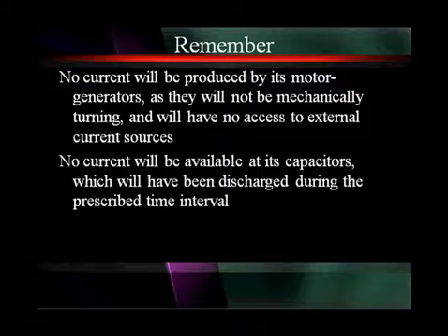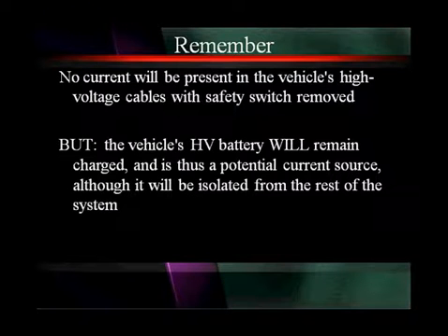Remember: no current is going to be produced by the motor generators as long as they're not mechanically turning. No pushing or pulling — if you have the car in the air, don't turn the drive wheels, because that will make the motor generators produce high voltage. No current will be available at the capacitors, which you took the time to discharge with the prescribed time interval of 5 to 15 minutes. No current is going to be present in the vehicle's high voltage cables with the safety switch removed. But remember, the vehicle's high voltage battery will remain charged and is thus a potential current source — although it's isolated from the rest of the system, it's still a fully charged battery pack.